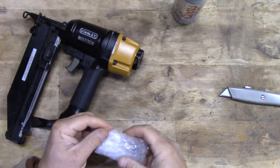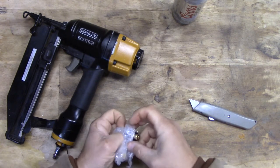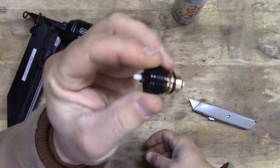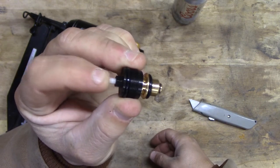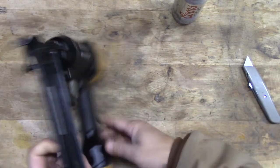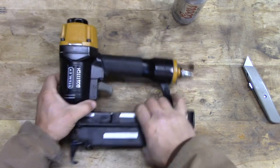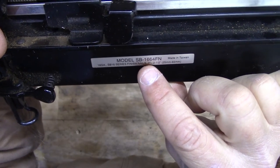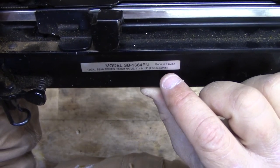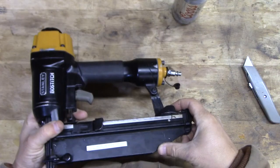Hopefully it's the right thing. Here's the part — all spring-loaded gizzard. By the way, the model number on this, if you're interested, is SB 1664 FN, made in Taiwan. It's a 16 gauge, does one to two and a half inch 16 gauge nails, so pretty nice nailer when it works.